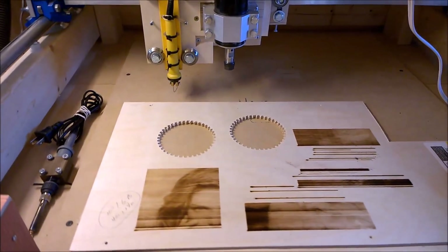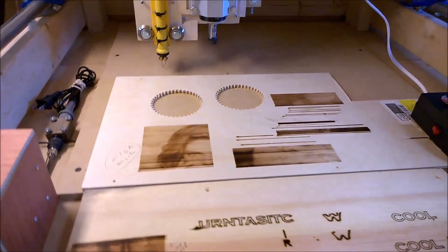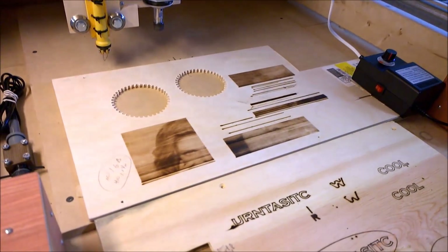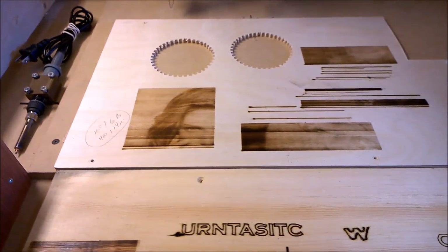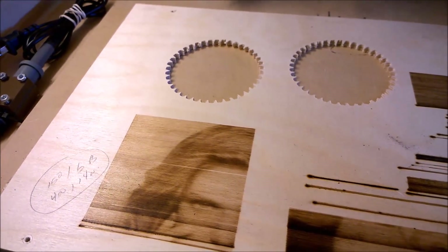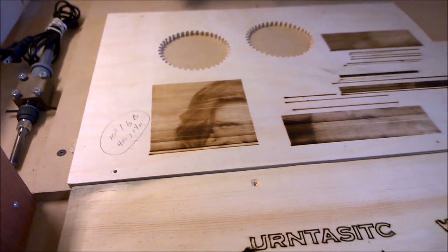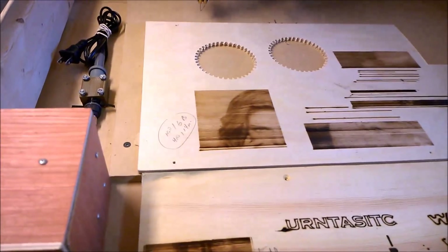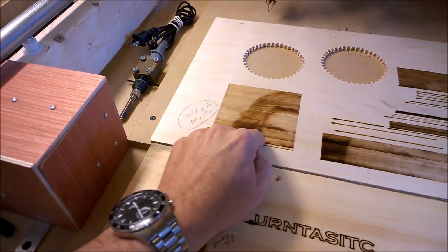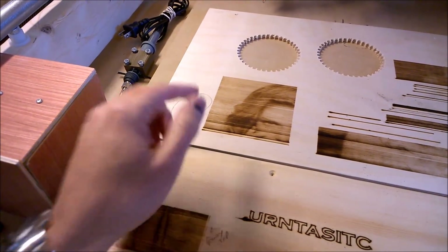So I started poking around online, looking at pictures and what people have done with pyrography. There's an obscure little program called G-Ray that was on a Russian forum for this stuff. A guy wrote the software, and what it does is it takes your picture, creates it into a raster image, and then speeds up or slows down the tool as it goes back and forth.